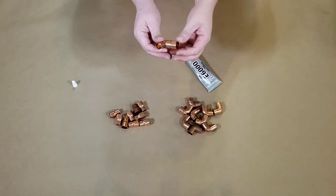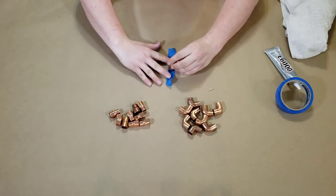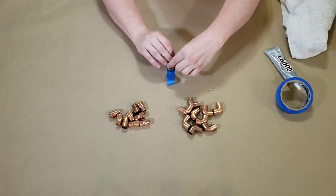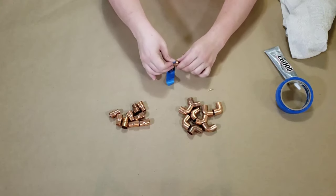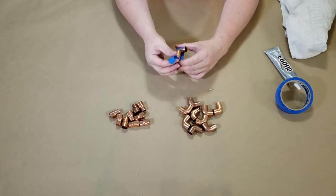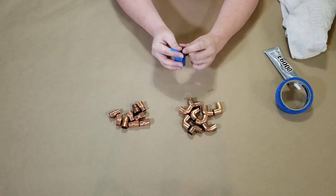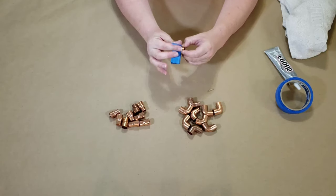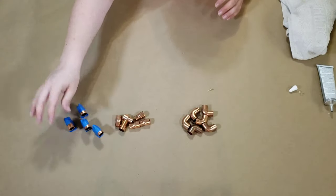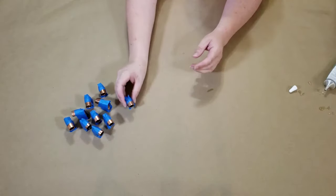The first thing I'm doing is using clear E6000 and gluing the pieces together. The reducing coupling should fit perfectly into one end of the 90 degree elbow. Then I took painter's tape to hold the pieces together while they dried. You want to let them sit for at least 24 hours to dry completely.